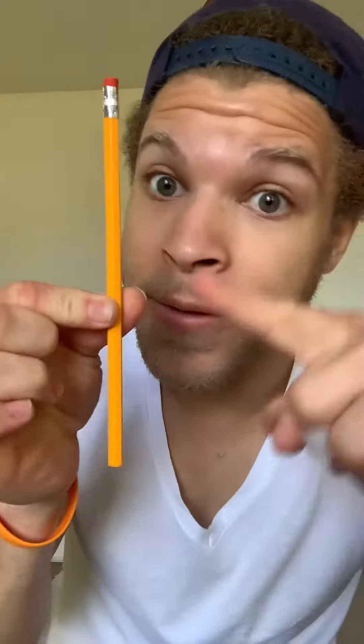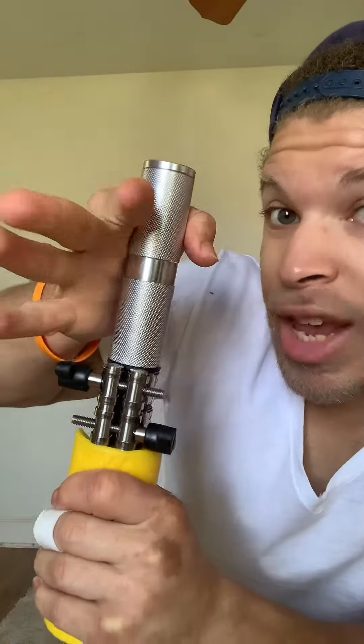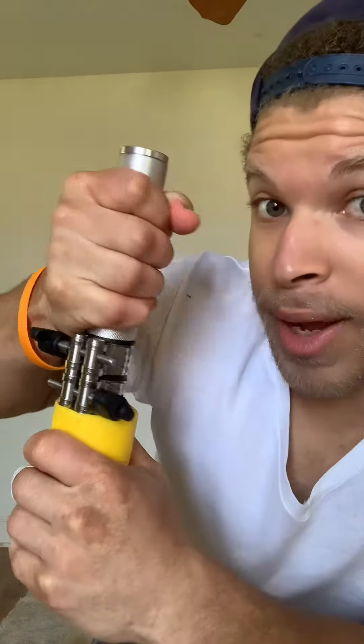Strong fingers definitely translates to strong grip. If you have long fingers, you have potential, because with long fingers you can completely wrap around what you're gripping. Those of us with not-so-long fingers have to train our open grip.